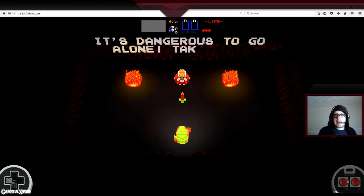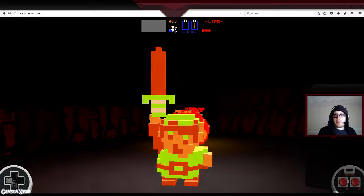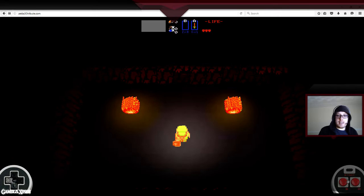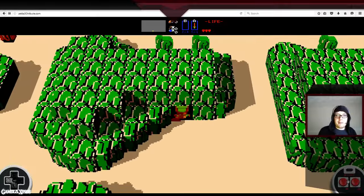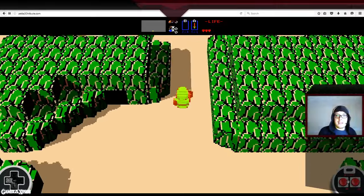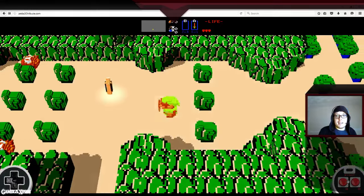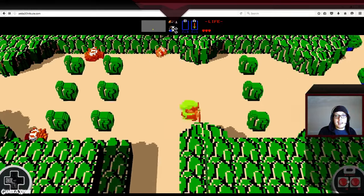And yeah, it looks absolutely fantastic. I'm not sure how long it's going to stay up for — you know what Nintendo's like with things like this. So I might live stream it at some point, I might do a few more videos on it. But yeah, I think it looks absolutely amazing.